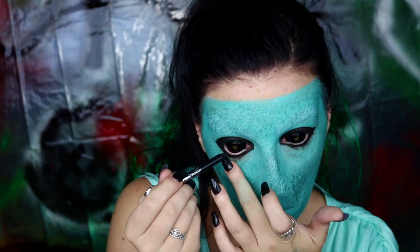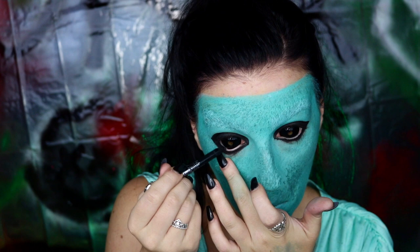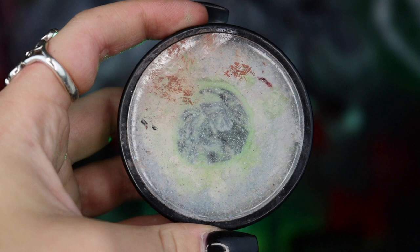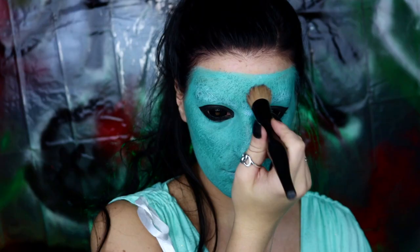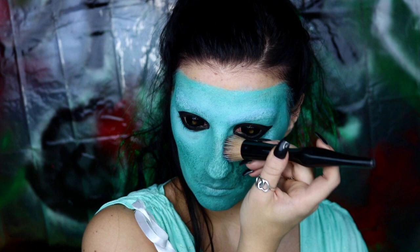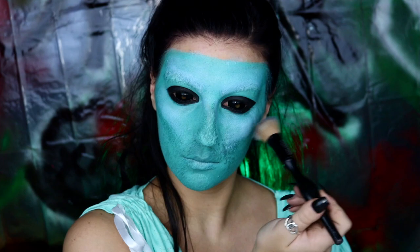Next, we will be taking our Maybelline Lasting Drama eyeliner in Sleek Black and just applying this to our lower waterline to help darken that up some more, before going into our Mehron Paradise Paint in White and mixing that with some Mehron Paradise Paint in Light Blue and using this to highlight our mask. I highly recommend looking at reference photos for this just to make sure you're applying it where the light would hit, which would be under the eyes, the forehead, and even a little bit along the jawline and cheekbones.